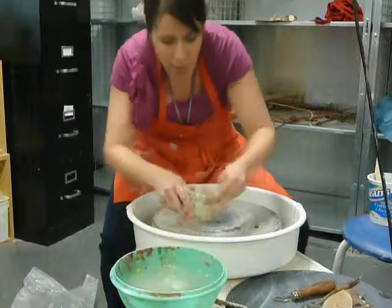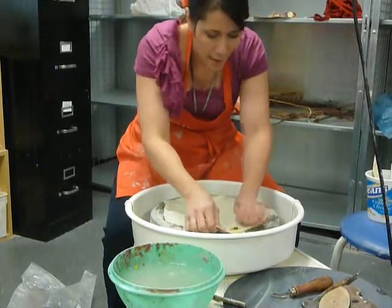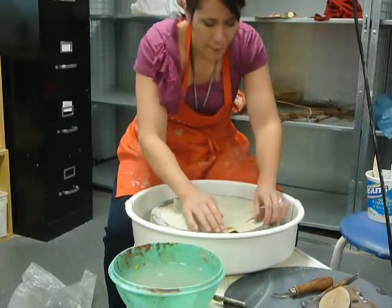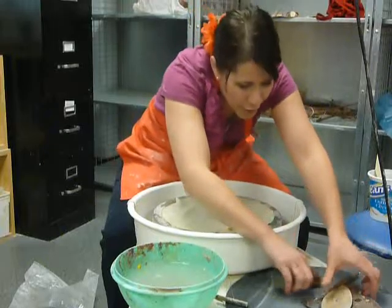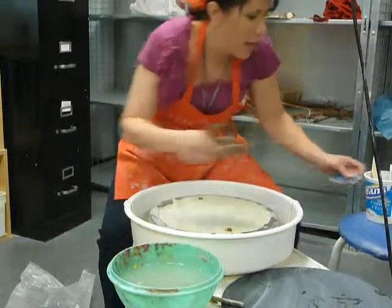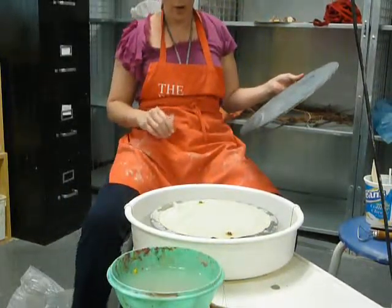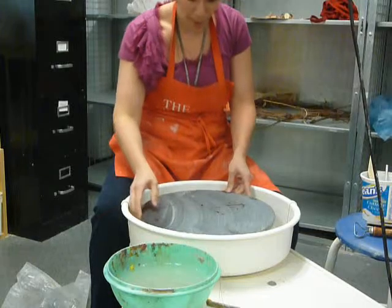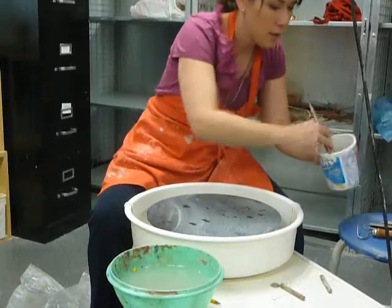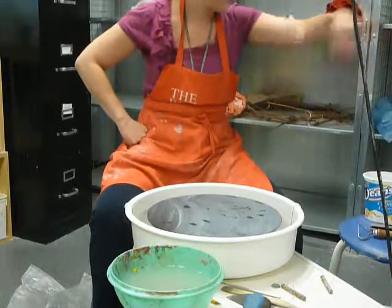I'm working on a wheel that has bat pins in it, so I'm going to use my bat to avoid chatter. Certain forms really require you to throw on a bat, like plates, because they're low and shallow and you can't take them off the wheel when you're done. Just a coffee mug, you really don't have to throw on a bat, but if you have a wheel that already has bat pins in it, you might as well just attach a bat and cut it off from there.